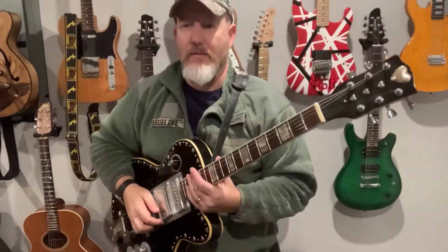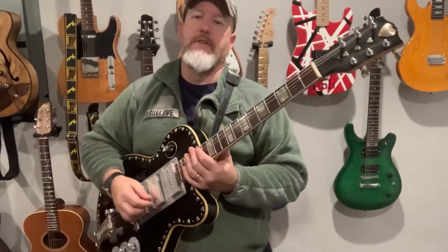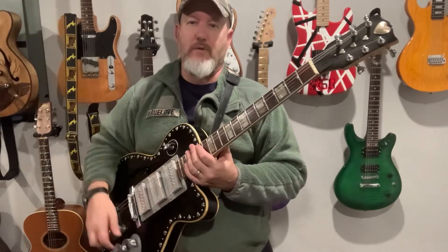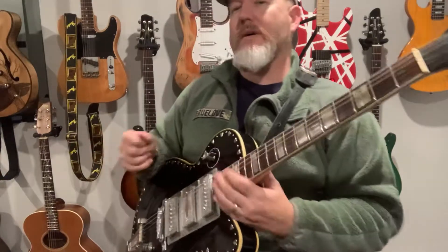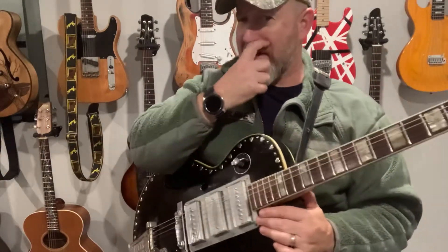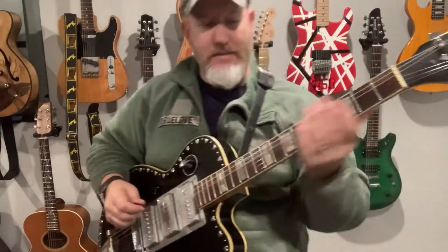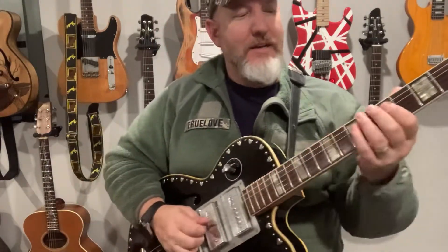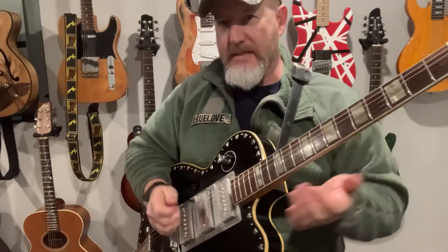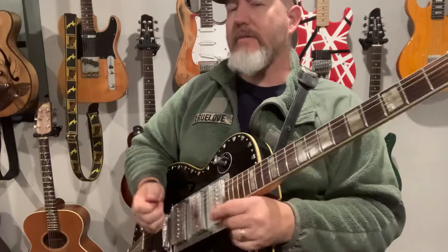Hey everybody, I wanted to welcome you back. A friend of mine asked if I could look at Working Man's Blues, and I was like, well heck yeah. There are a couple cool things about that — I don't play it exactly like Roy Nichols does, because he's Roy Nichols and I'm Marcus Truelove. I'm not Roy Nichols, but I can give you the basic idea of what he's thinking.